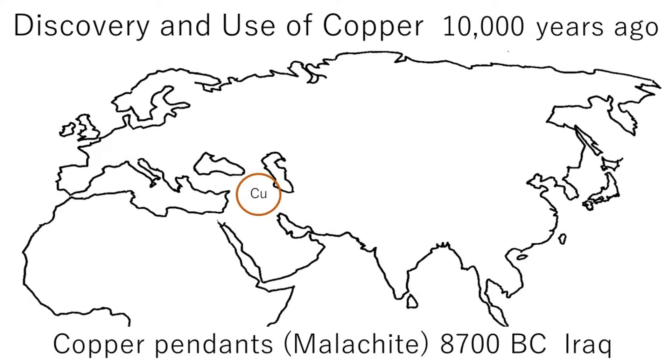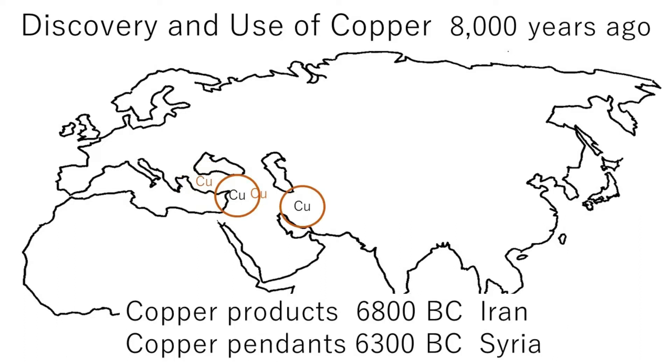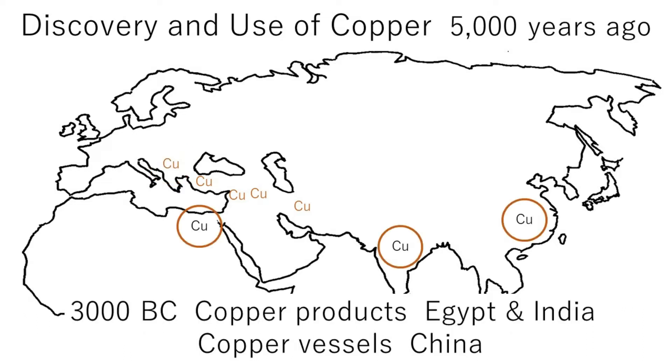Copper is a metal that has been used since ancient times. For example, a copper pendant dating to 8700 BC has been excavated in northern Iraq. Copper beads and copper products have been excavated from Turkish ruins 9,000 years old, copper products from Iran and Syria 8,000 years ago, a copper mine in Sylvia 6,500 years ago, and copper products from Egypt, India, and China 5,000 years ago.